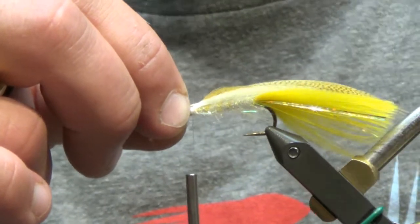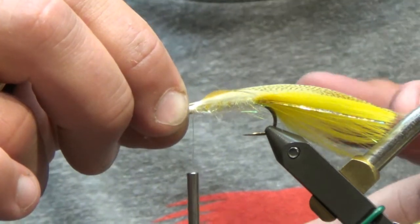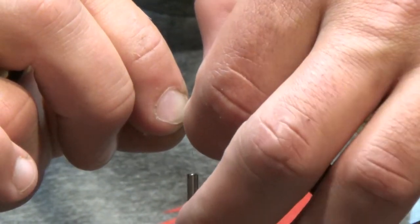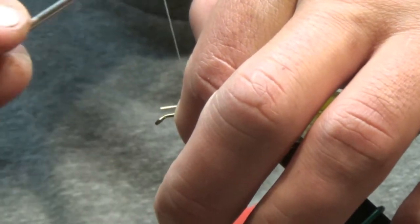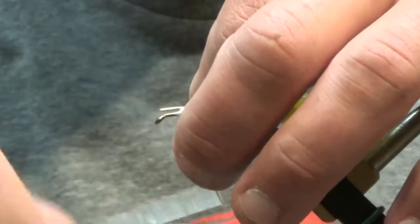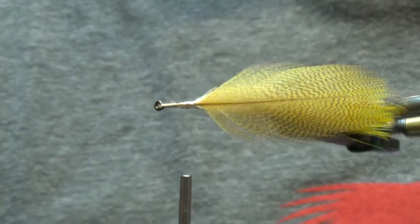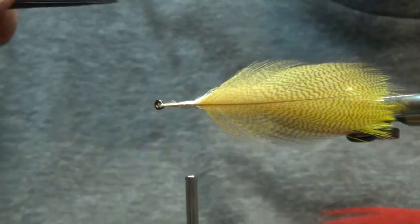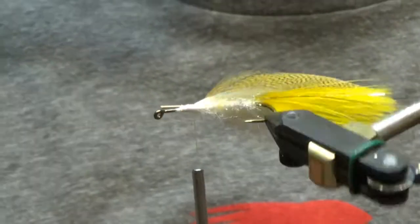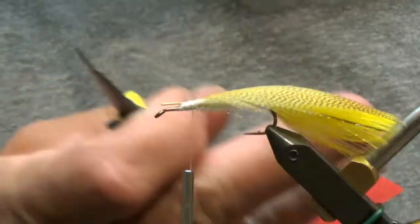We're gonna take the shaft of this and run it right down the center. It's gonna be a little bit longer than the marabou, so you're gonna take this and just pinch it down. A couple loose wraps, then you can really tighten down on it. You can see — pointing this so we can look right down the center — this shaft is going right down the center of your hook shank. It's not canted to one side.